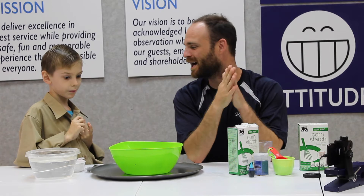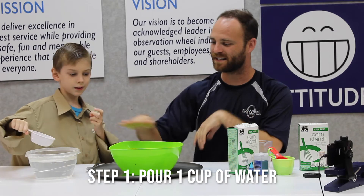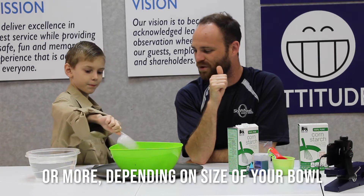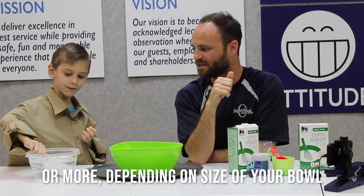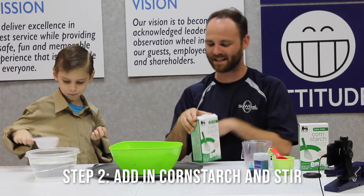It's also really simple to make, so let's dive right in. The first thing we're going to need to do, Brennan, is get half a cup of water. Put the water into the green bowl. Yay! We'll do another half cup of water too. Now it's time to add in the cornstarch.